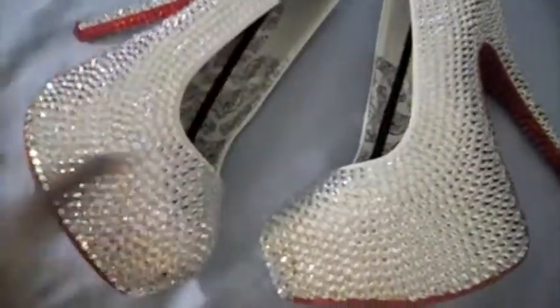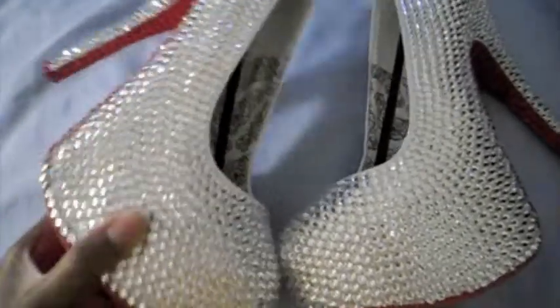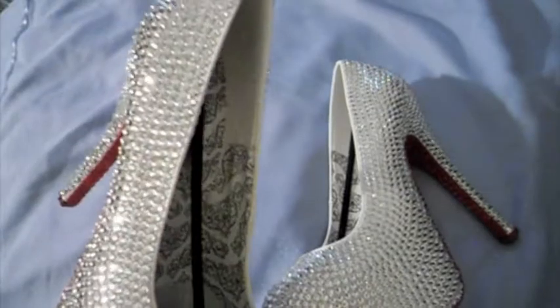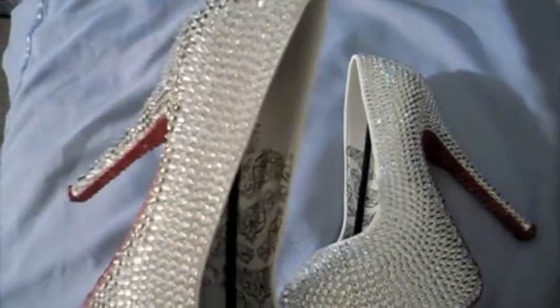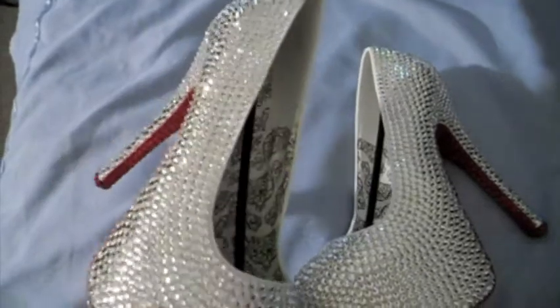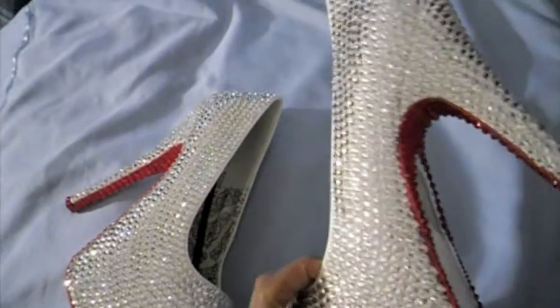Now I'm going to turn this light off, and hopefully you guys can see it bling a little bit better. Let's see — a little bit, yeah, you guys can see it bling a little bit better. I definitely can see it bling, so I want you guys to see the bling, because I know how much women love bling.